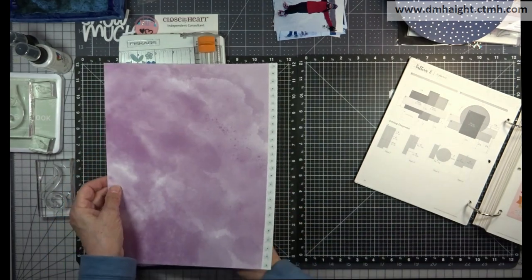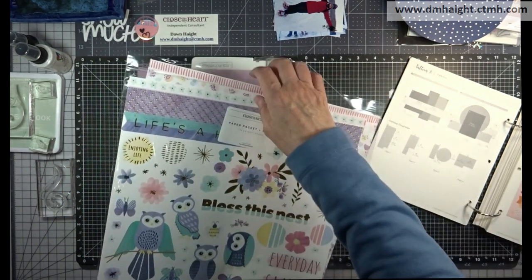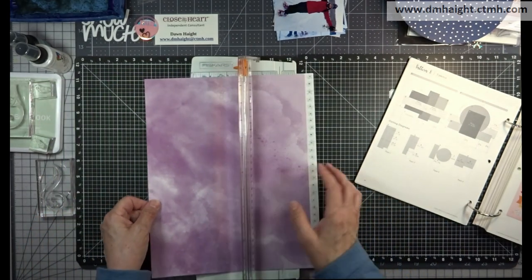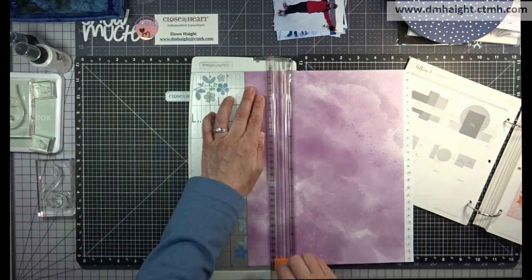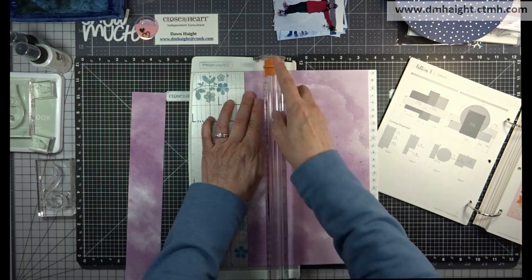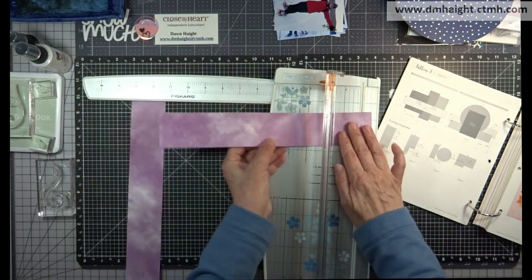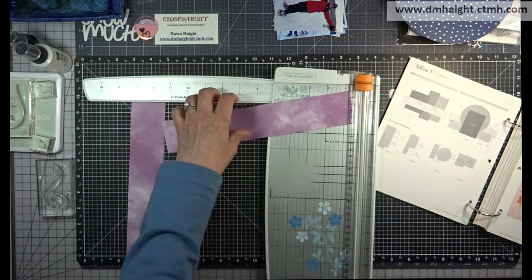I'm going to keep the cutting portion for this pattern in the video so you can see how my process is. This first paper — I wanted to use these stickers from Life's Ahoot. They have gold foiling on them and they're the same color as this background pattern paper. Those are going to be my stickers, and then I'm going to cut the other ones at two inches — one is two by twelve and the other is two by eleven.